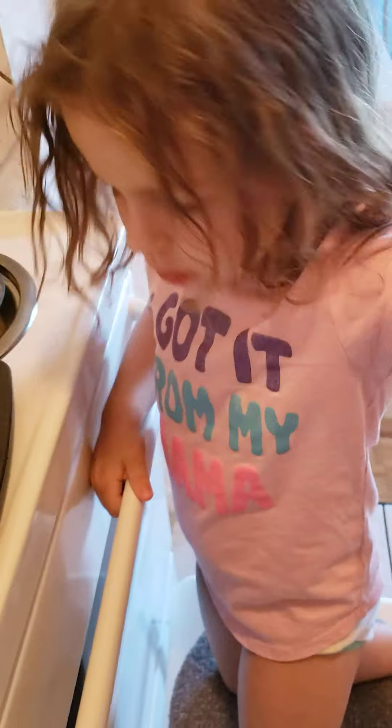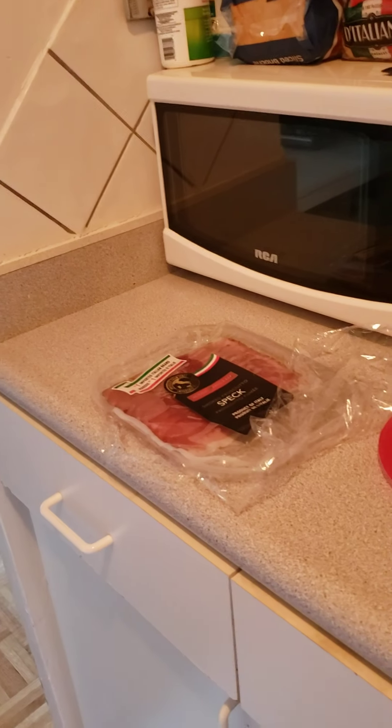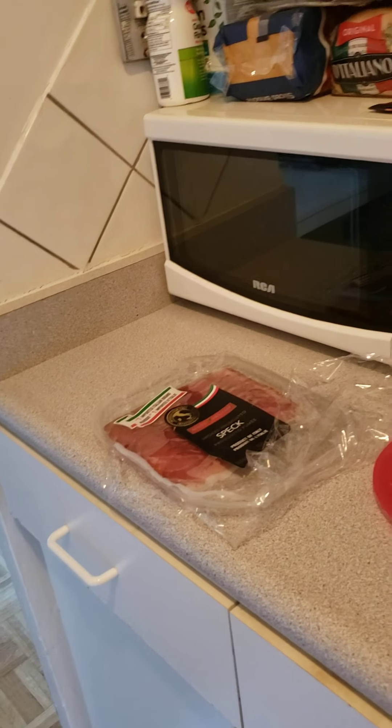What do you think we're going to put on next? We're going to put on some prosciutto. Yeah, green olives and cheese. Not oranges — that's from earlier.